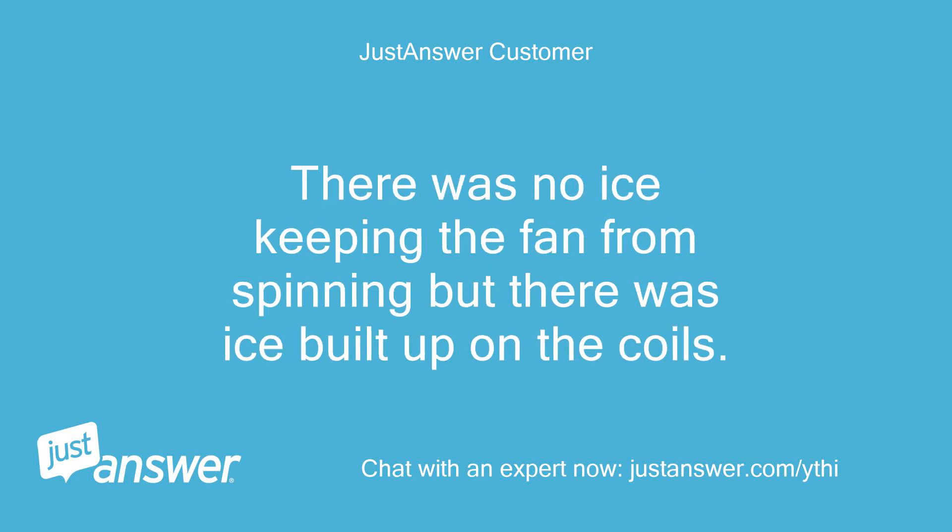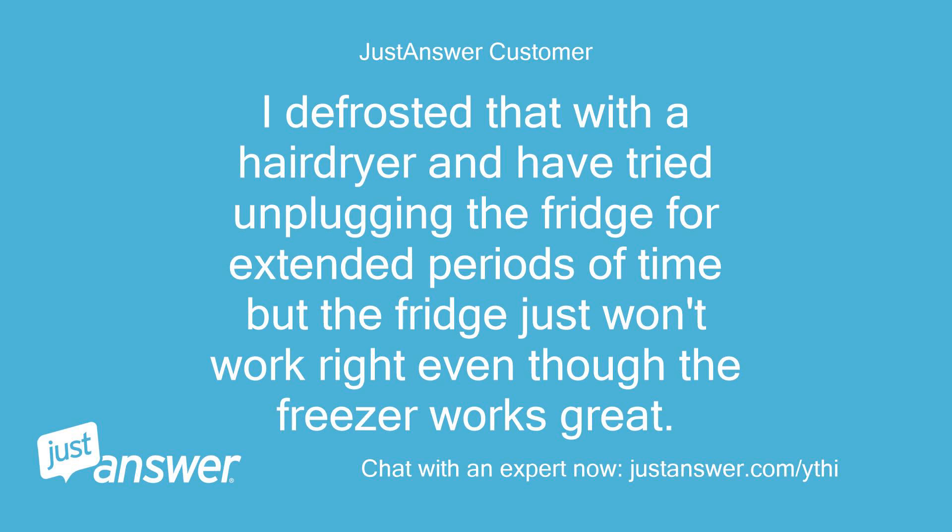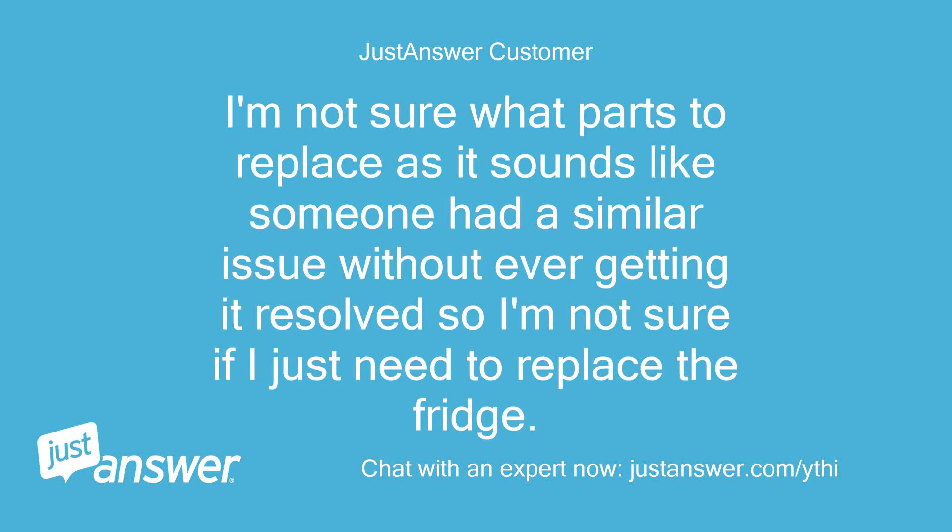There was no ice keeping the fan from spinning but there was ice built up on the coils. I defrosted that with a hair dryer and have tried unplugging the fridge for extended periods of time, but the fridge just won't work right even though the freezer works great. I'm not sure what parts to replace — it sounds like someone had a similar issue without ever getting it resolved, so I'm not sure if I just need to replace the fridge.